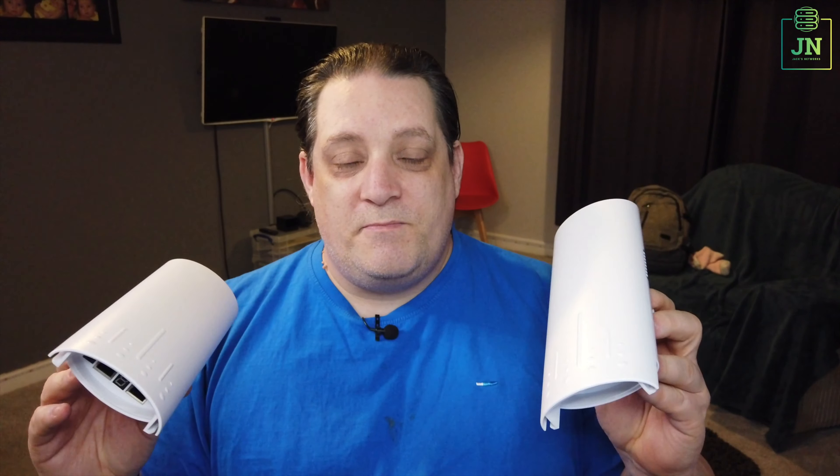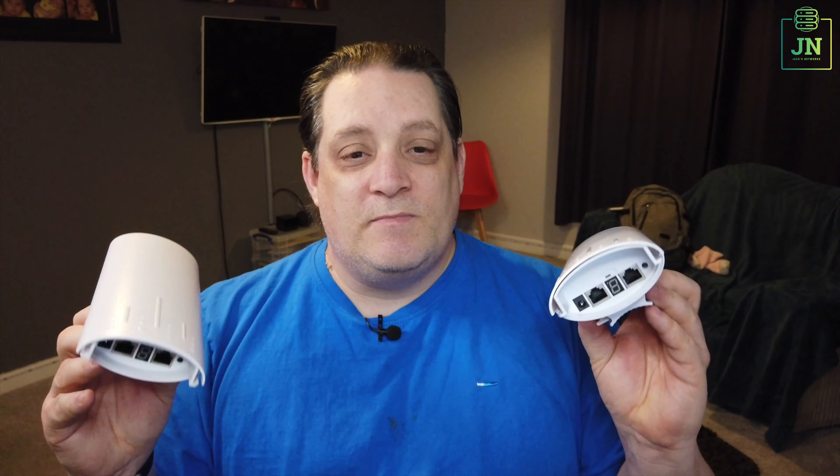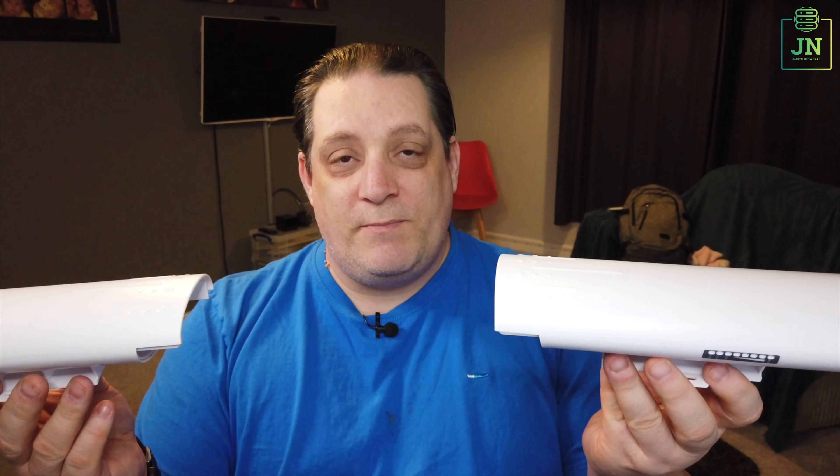This is going to be a series of three videos. Today is very much showing the product. The second one will be setting up two poles in my front room, connecting them together and setting up the software to show how the configuration works, with a basic configuration to give you an idea of how easy it is. The third video will be setting this up at a house, connecting it to a shed at the bottom of the garden.